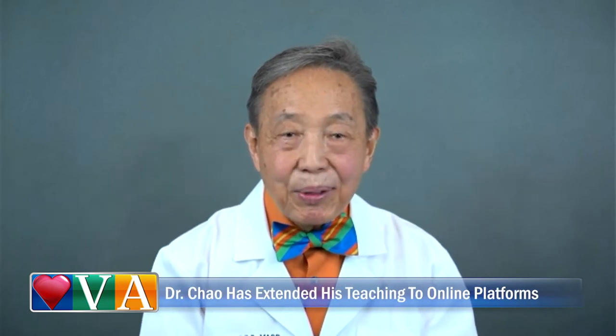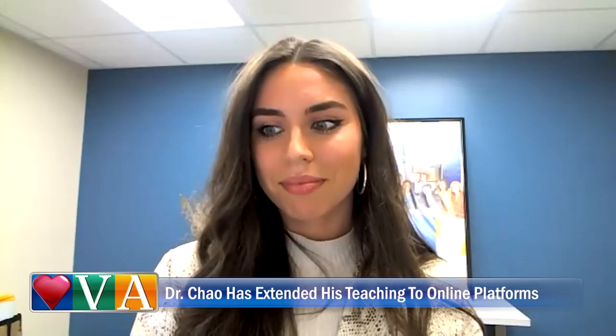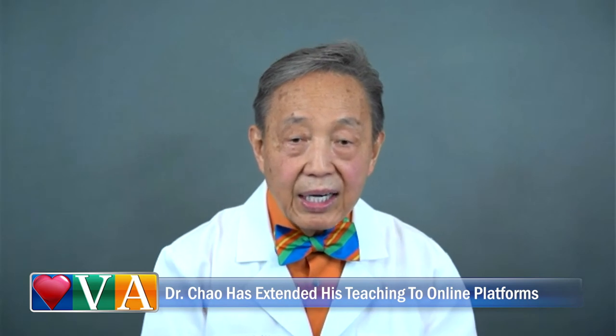Due to the increasing demand, I'm continuing new online classes for dentists. Patients can now find a trained Pinhole Dentist in most cities and towns across the USA and certainly in Virginia.